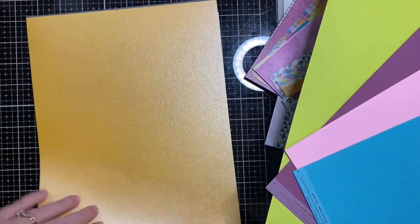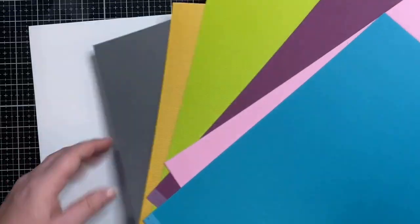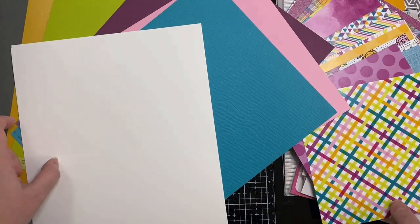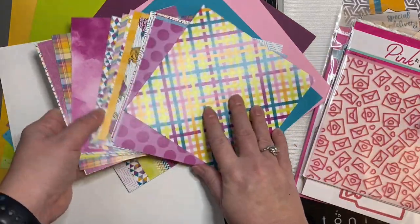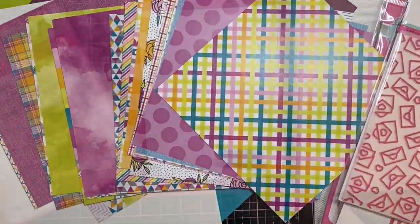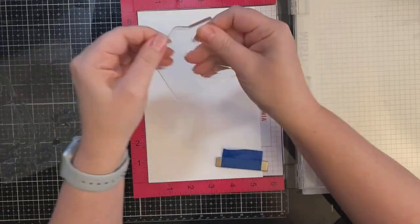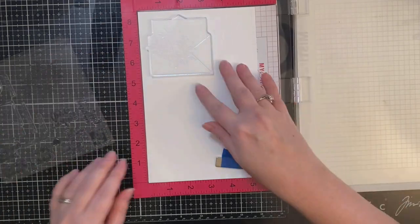Here are all the different colored card stocks that come in the kit. This one's pretty shiny, but they all have a textured front and the backside is smooth. It also comes with a few sheets of white card stock. When I'm mass producing cards like this, I really like to go ahead and do all of my stamping and die cutting so I'll have the pieces ready to go and can just grab and mix and match.